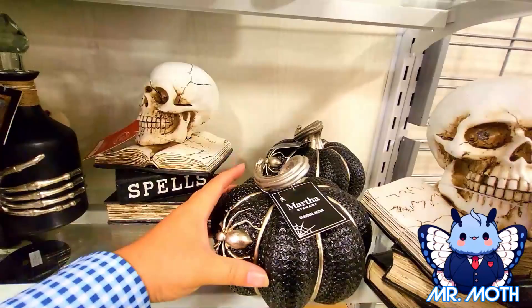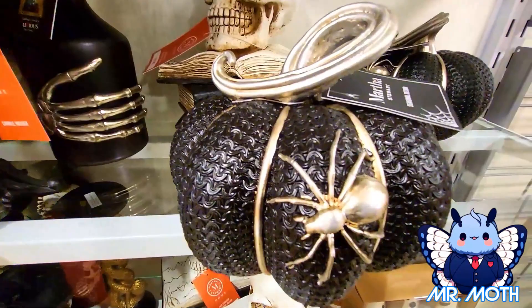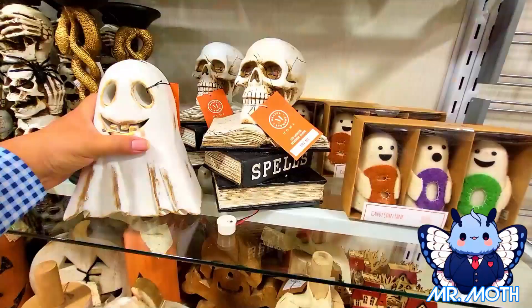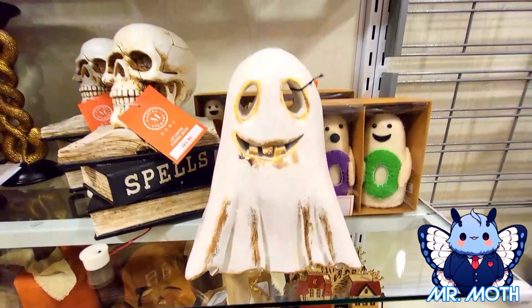Here's some black pumpkins — I like this design. Has a cool spider and a stem. It has like a woven feel to it — it's kind of light. $9.99 on that one. A wooden ghost — I think he's wooden, really cool. And this one is $14.99.